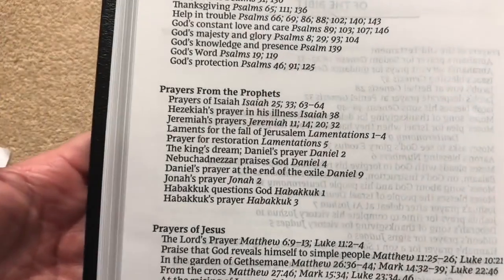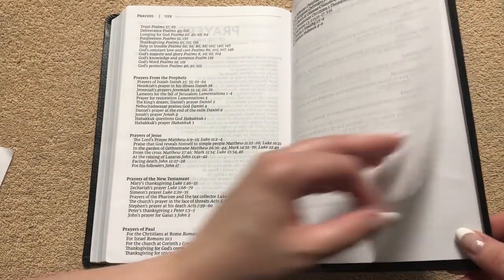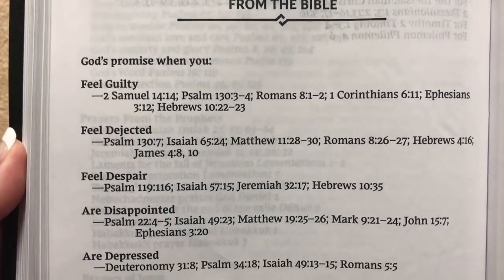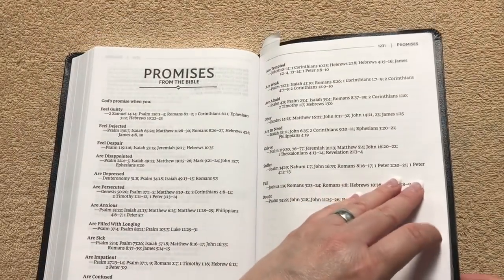There's a page of prayers of the Bible covering prayers of the Old Testament, prayers from the Psalms, from the Prophets, the prayers of Jesus, prayers from the New Testament, and prayers of Paul. There's also a promises section — God's promises for when you feel guilty, dejected, in despair, or disappointed. Lots of relevant content there, and it's impressive that this thin, portable Bible still includes all these nice features.